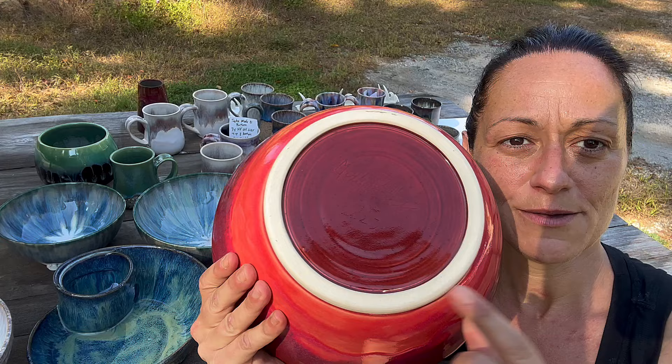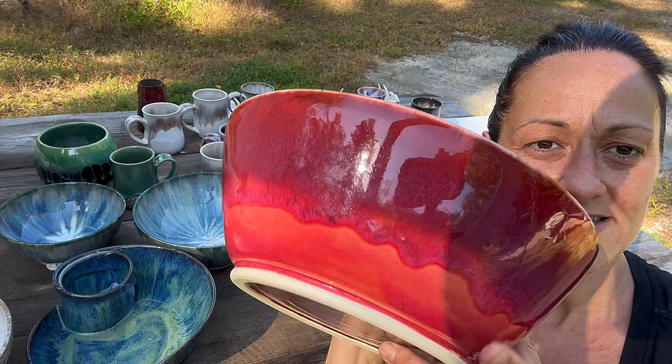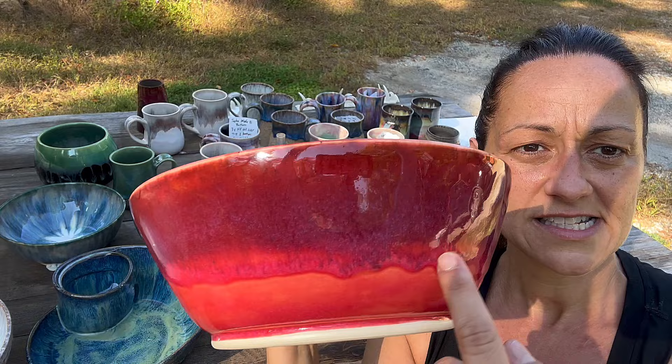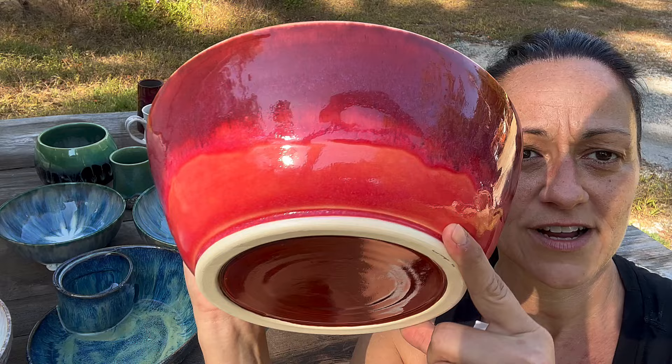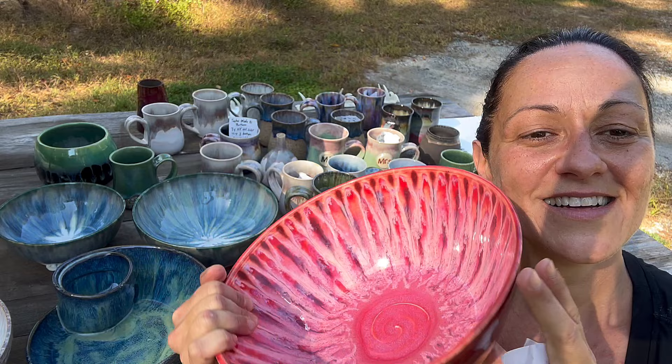On the back, this is Firebrick all by itself on bmix. And here it's Firebrick Red three times, and then I did the Reactive Red over that. I went light on the bottom because I didn't know if it would run, so that's probably two coats of Reactive Red — really, really pretty though.